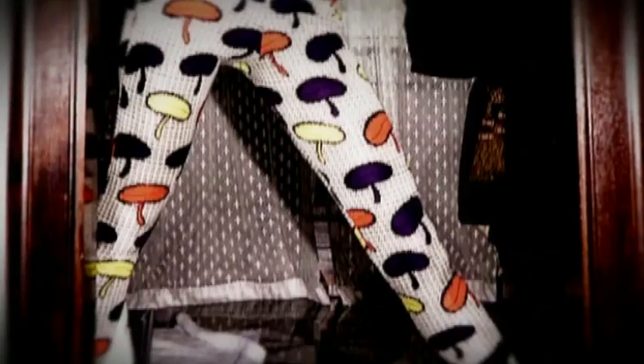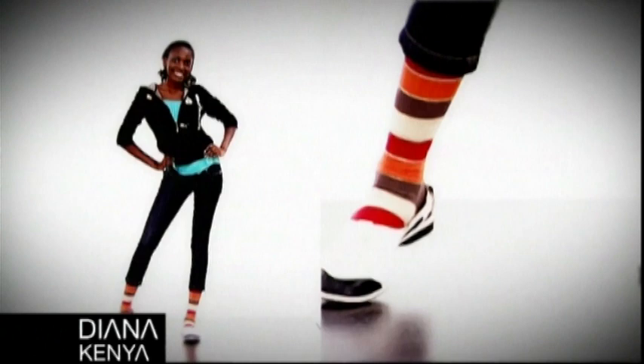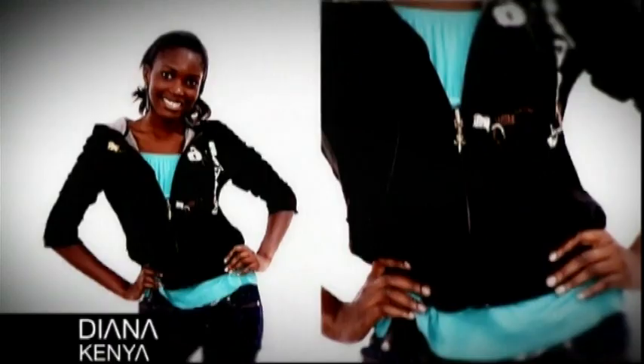Our style team is going to show you how to style yourself famous. Our style icon is Oluchi, with an 11-year career, Vogue covers, and campaigns for Gap and Victoria's Secret behind her. Oluchi has an iconic look, and to recreate it we're going to use Face of Africa top 12 finalist Diane from Kenya.